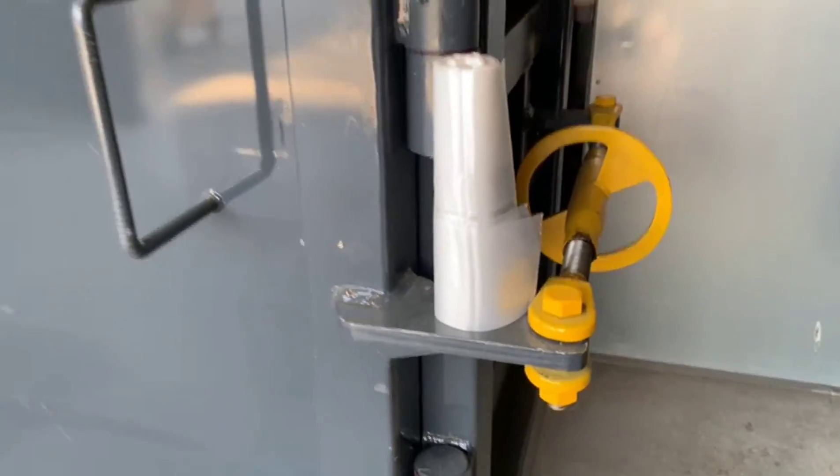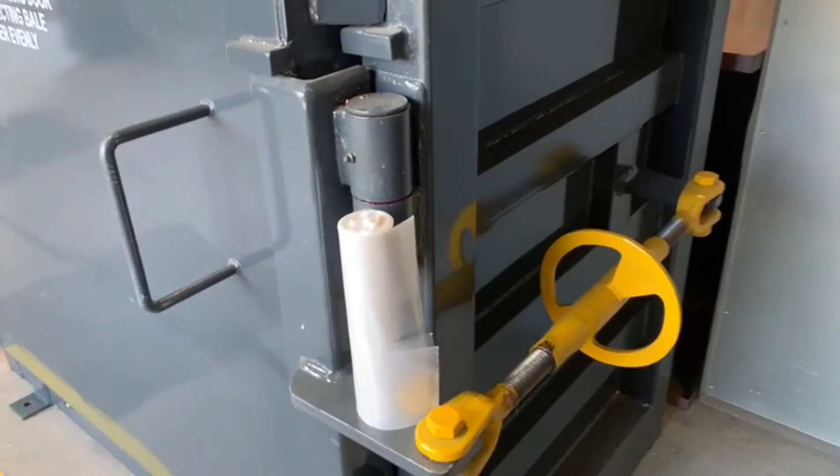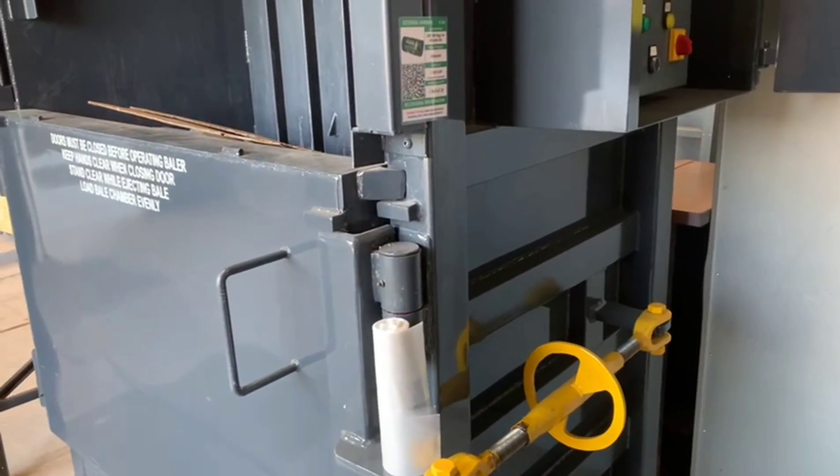I haven't got a label for what this is, and I'm going to fix some problems. Now I've sorted it — now I've got a Kanban for what it is and a barcode scan to order more. It's all good.